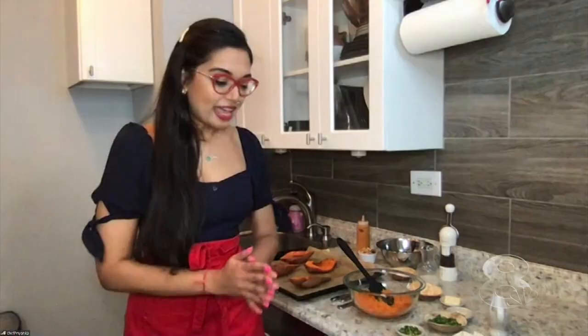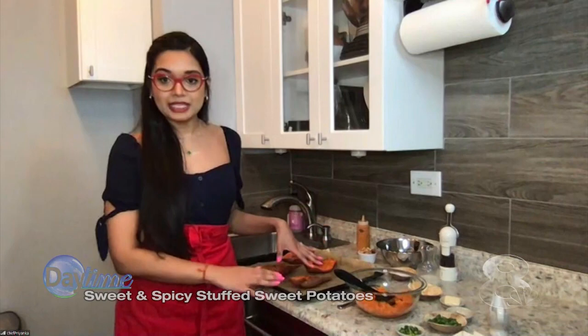Doing fantastic and excited to learn about this recipe because I've got one full-on vegan and a family leaning in. So how do we get started? So we are going to make my sweet and spicy twice-baked sweet potatoes. What we want to do first is we want to get our sweet potatoes baked, which I've already done here.